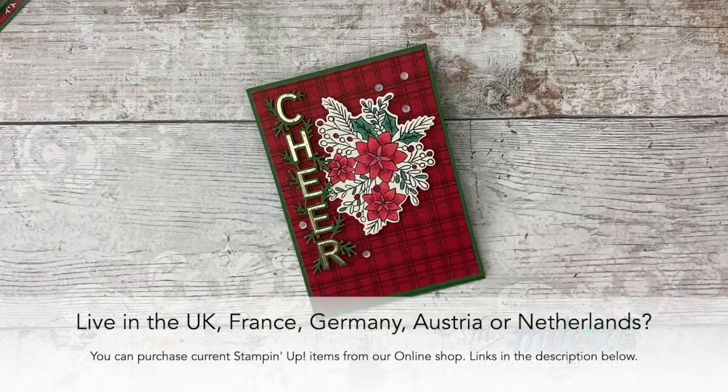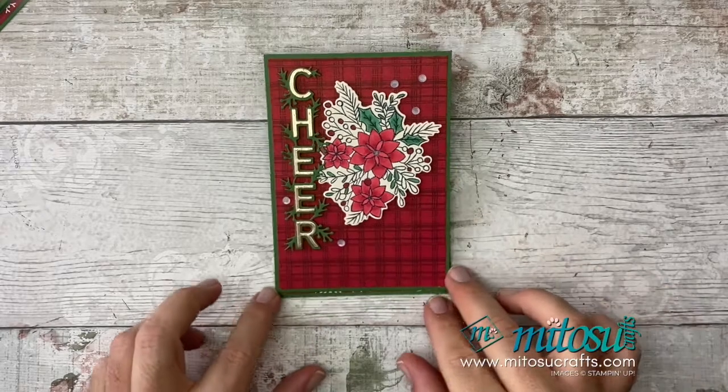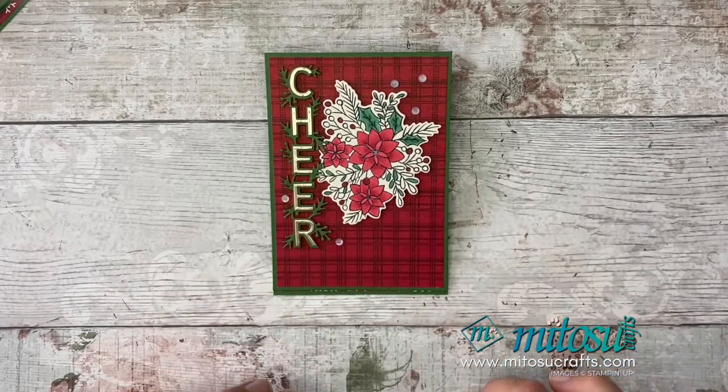If you'd like to purchase anything from us and you live in the UK, France, Germany, Netherlands, and Austria, you can purchase from us. Please remember to use the current host code when you shop with us, as that allows us to send you a little thank you handmade card, and also allows us to send you a little gift if you have a qualifying order. And if your order is qualifying at £45 or more at any time throughout the year, we will send you a free tutorial bundle. Details can be found over on our website, matusiacrafts.com.